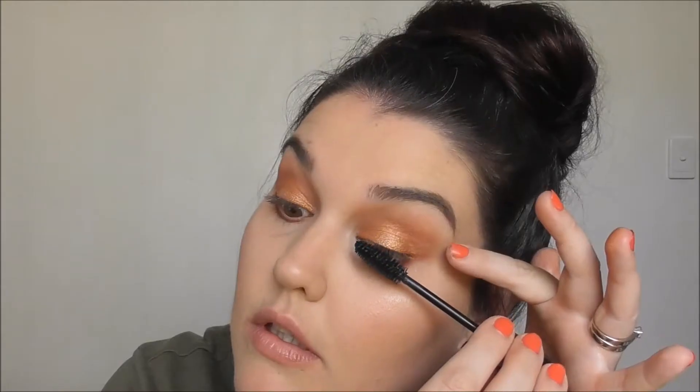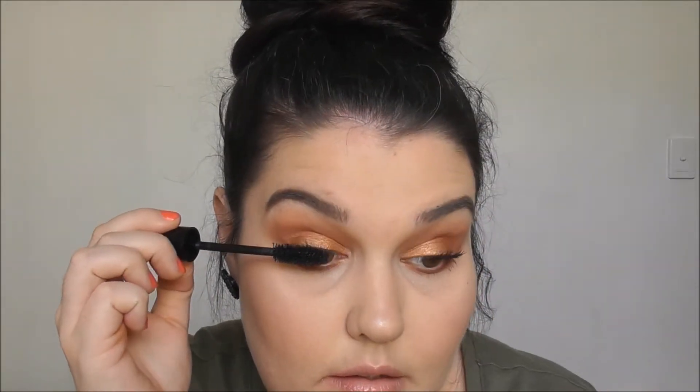I'm just going to darken that up by taking the shade fudge. Moving on to mascara - I'm going to take the Essence I Love Extreme Volume mascara. I'm going to attempt the bottom lashes - I'm quite scared about this one.